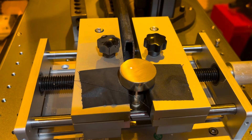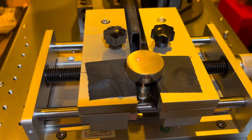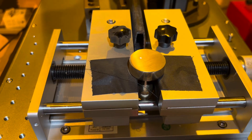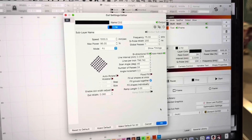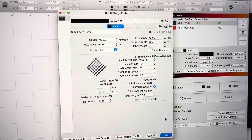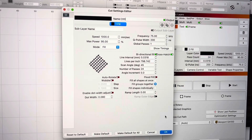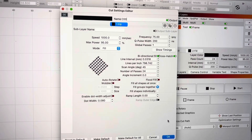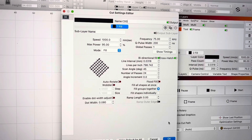We're going to do one more wax seal stamp in brass — this one's for me. Cameron has a setup over here. These are the same settings that we used when we did the last wax seal: a speed of 1000 millimeters a second, 95 percent max power, 75 kilohertz.